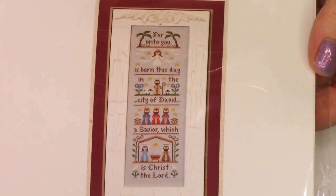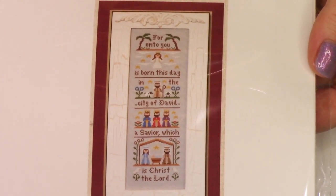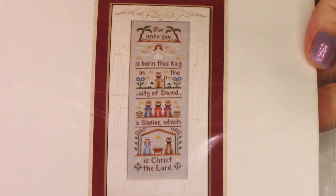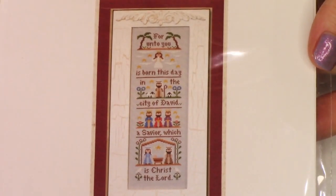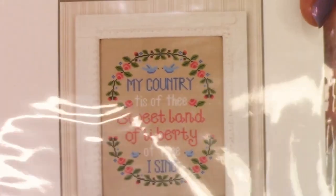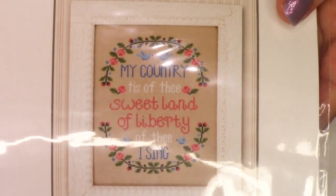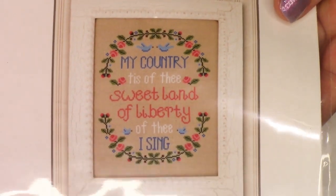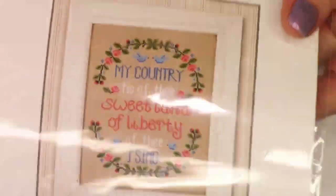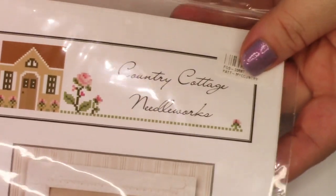I picked up this for Christmas time. I wanted to give myself a few things that were small that I could have as new starts for different seasons. For Unto You — 'For unto you is born this day in the city of David a Savior, which is Christ the Lord.' That is special to me and I think it's really cute. This one's called The Nativity, and I got all of these from Fat Quarter Shop. And this one would be for July — 'My Country, Sweet Land of Liberty' — also from Country Cottage Needleworks.